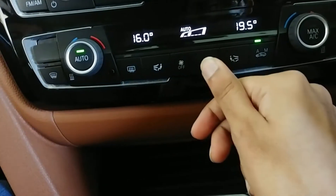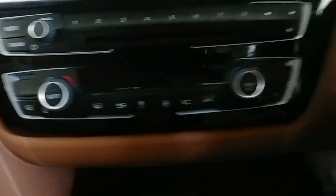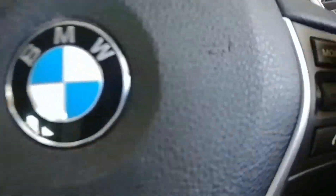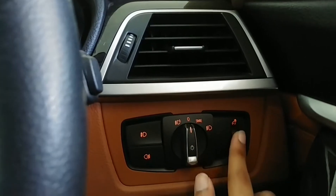This is the cruise control, this is the volume control. You get the control for the headlights and the intensity of the instrument cluster. Here you get a mirror with a light.